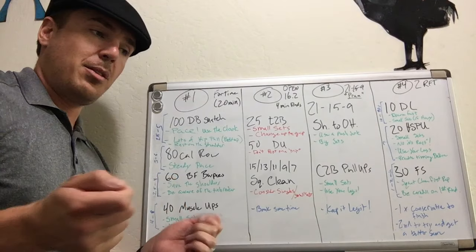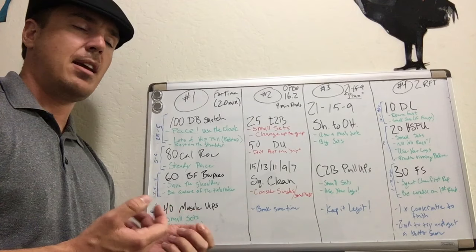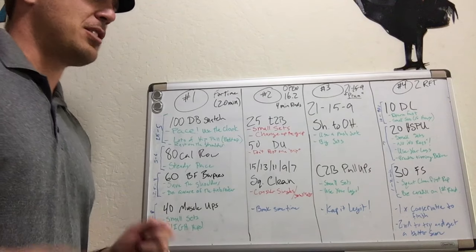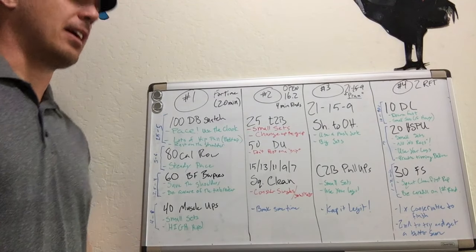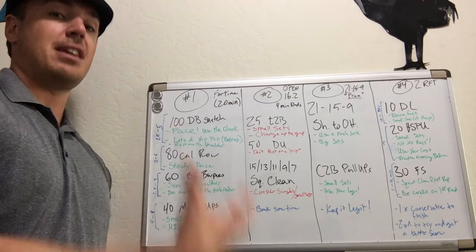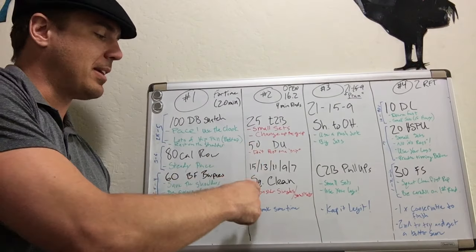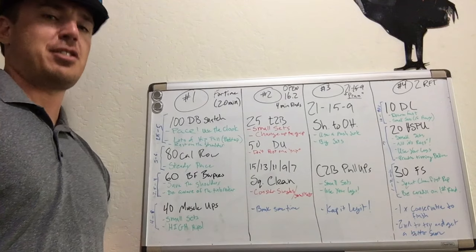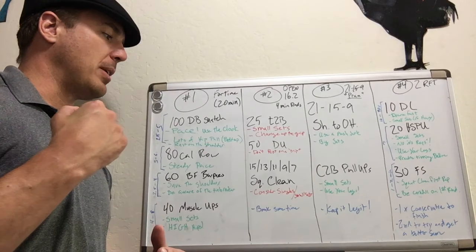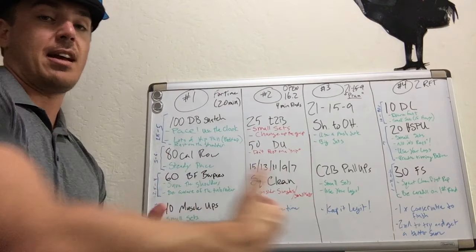On the double unders, if you trip up just from a mistake, that's not a license to rest. A lot of people will be doing well and just hit their foot, then decide to rest. No — that was just a mess-up, you're not that tired. Push the pace, even if you are tired — just go get one squat clean done, then start catching your breath. If you can bank some time on the first round or two, that's going to help you later on in the 11s and 9s with those heavier loads.